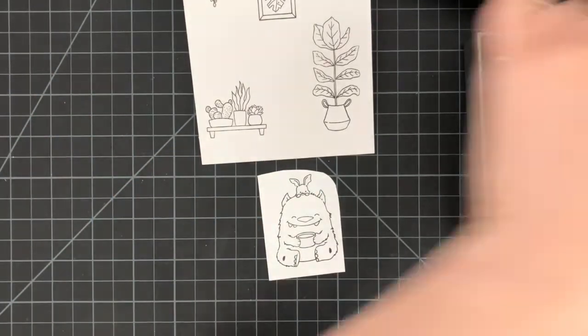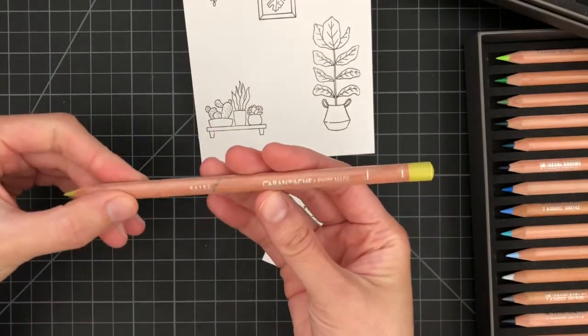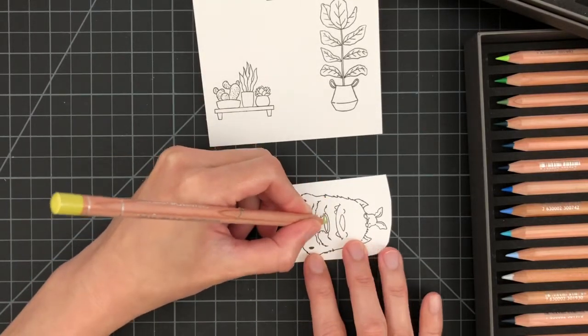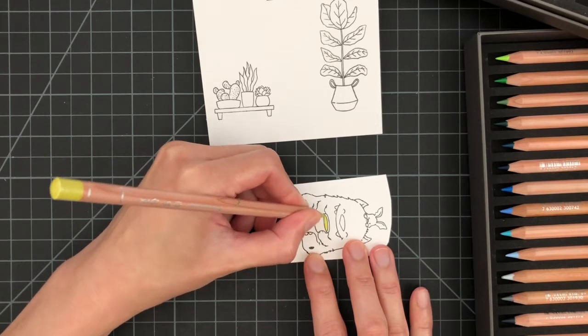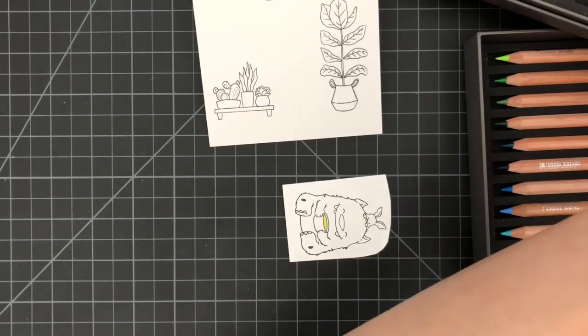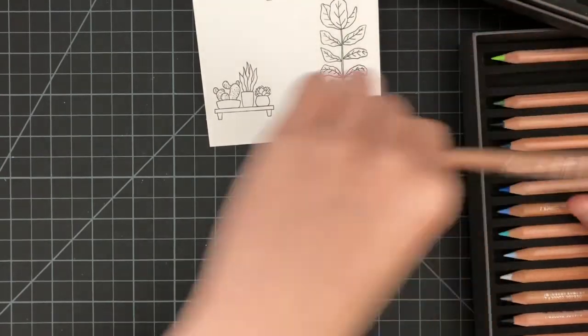Today I'll be using my Caran d'Ache Luminance color pencils instead of my usual Faber Castell Polychromos. I'm coloring the beverage green because my husband loves matcha, and I'm making this card for him. If I were coloring it for myself, I would color it the color of coffee.